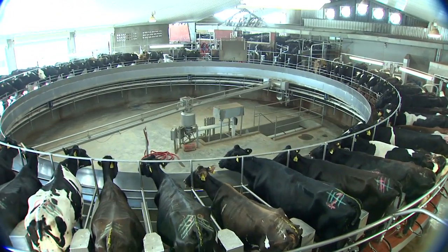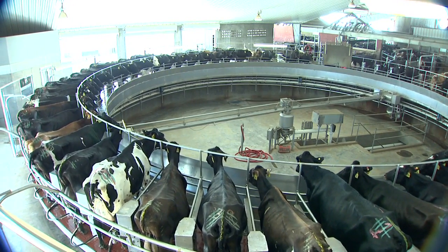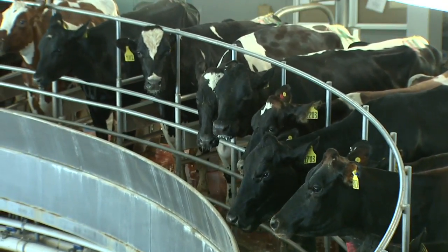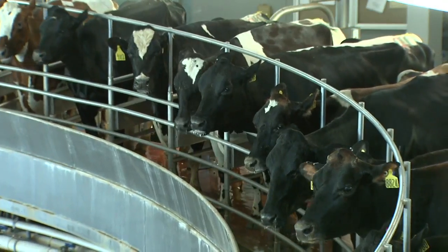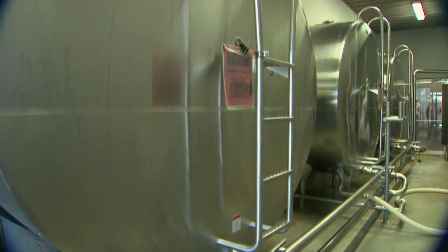We've got a 60-stall rotary — a Rotatec rotary. We're milking 3,500 head twice a day. Mostly we're milking a three-way cross: Holstein, Jersey, and Swedish or Danish Red. We've chosen those breeds for more butterfat and higher components. Most of our milk goes for either cheese or butter.